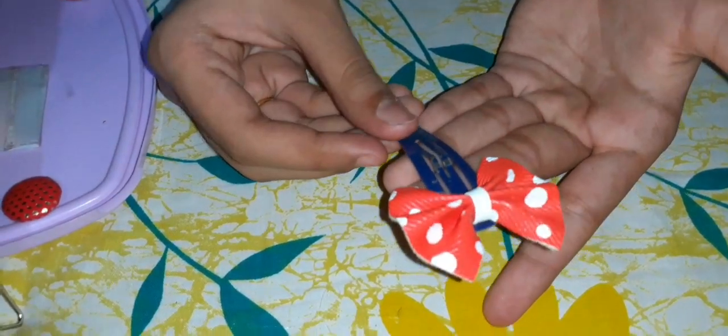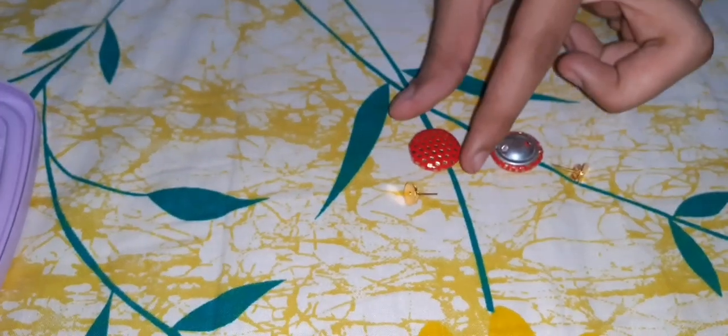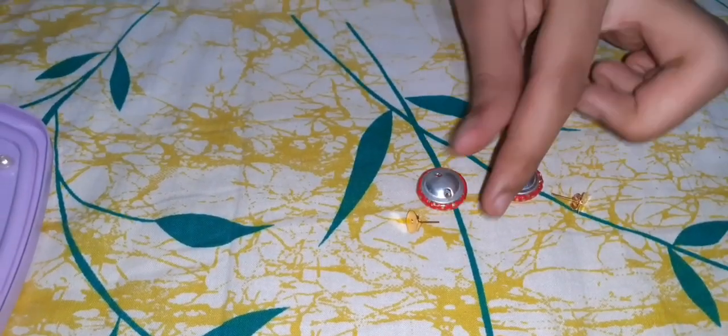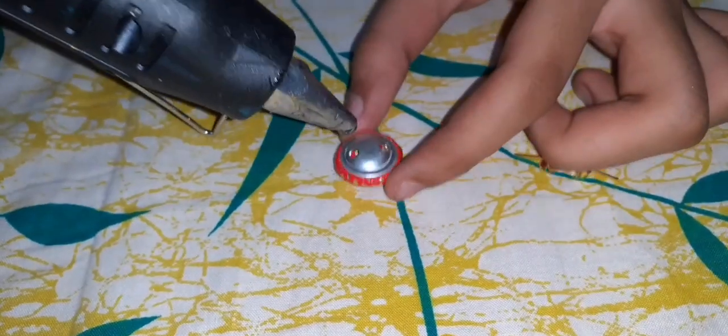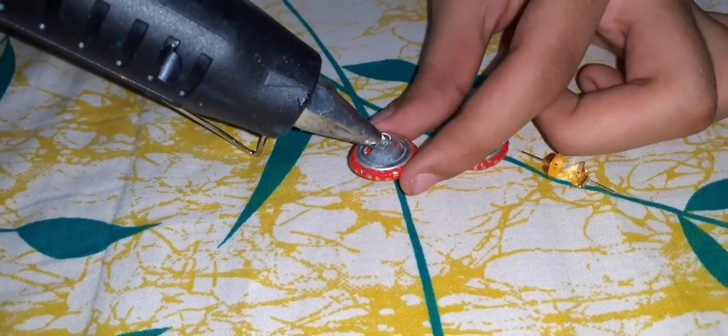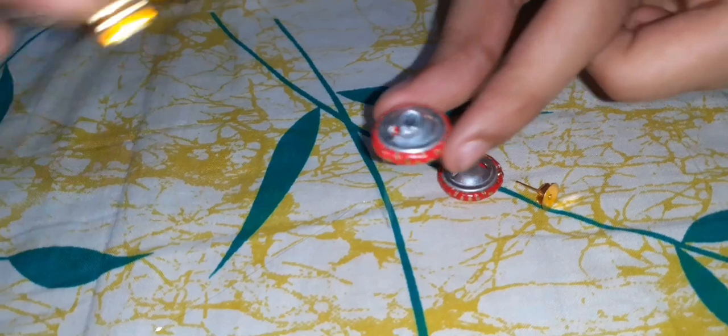Our second clip is ready. Now we're going to do another earring. We need two buttons and two hangers. Take the hot glue gun on the button, and next keep this hanger on it.